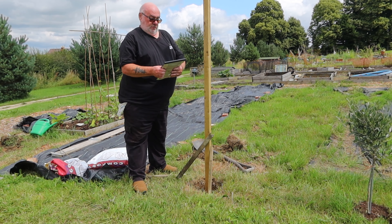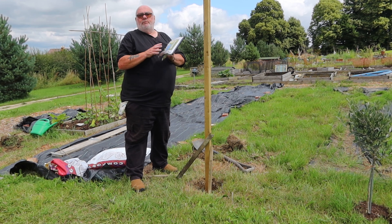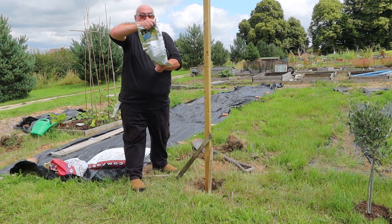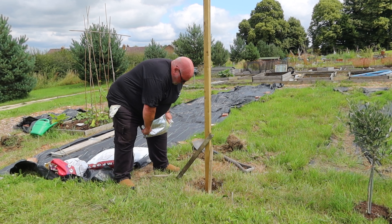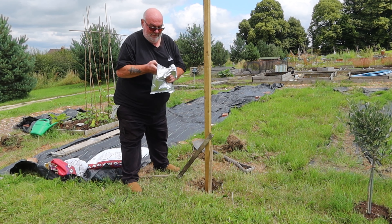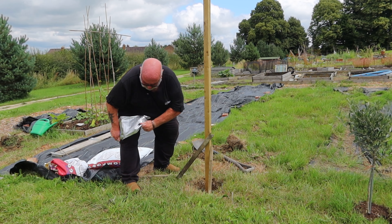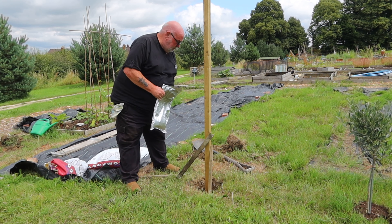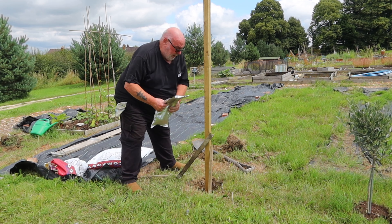I'm using this rigid post fixing foam by Post Saver - I used it before, it actually held my greenhouse down. You've got a strip divided into two different parts of the mix and you pull it apart. You've got to mix this for 60 seconds, so the best thing to do is just stick it over your knee like this. Cut the corner off and pour it in the hole.